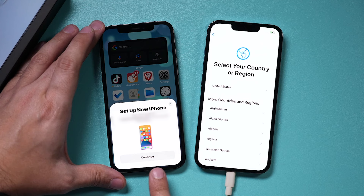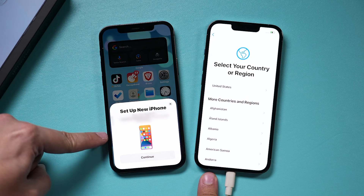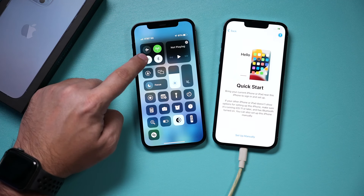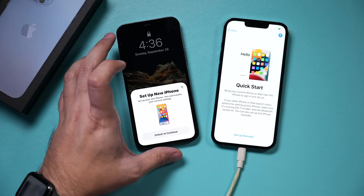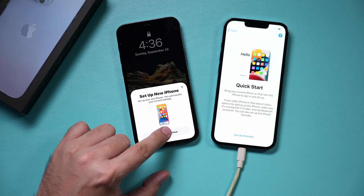By default, if the phones are next to each other, you're going to get an activation prompt. If it doesn't appear, make sure you turn on Wi-Fi and Bluetooth on your old phone. I had to unlock, lock, and bring it back with Bluetooth and Wi-Fi turned on — and then I could press Continue to unlock.